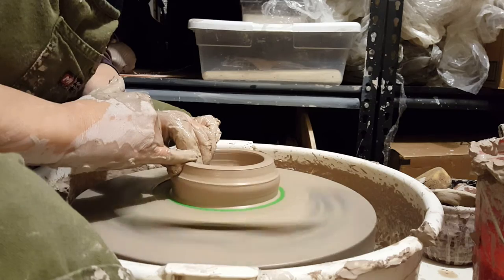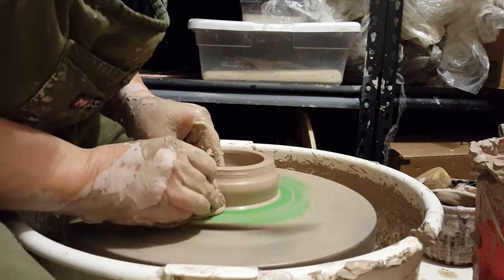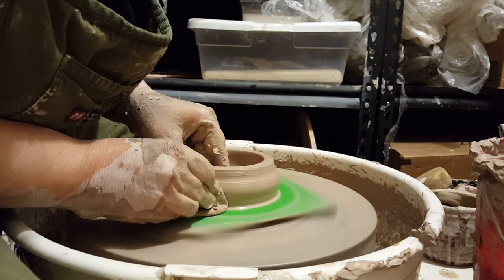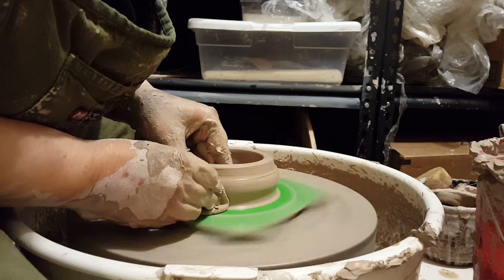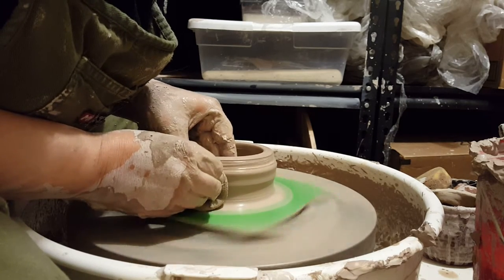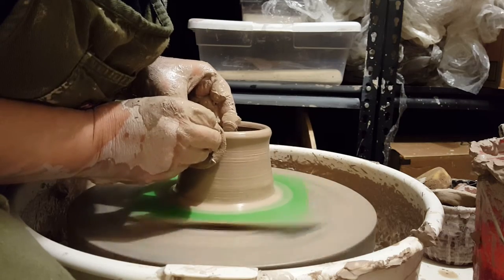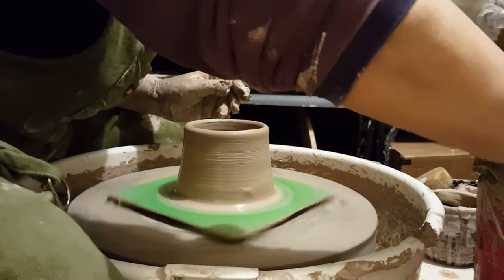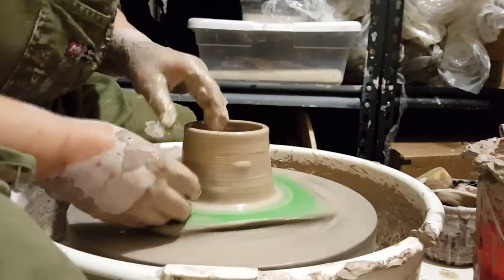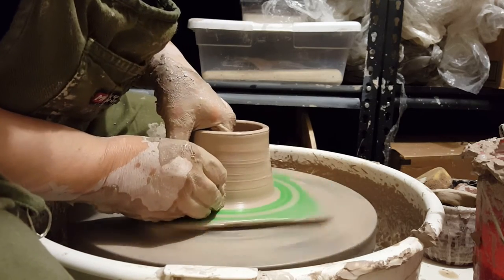Now we'll compress the rim a little bit. I like to keep the rim strong — we don't want it to get weak and wimpy. Holding my fingers down at the bottom, this one is doing the majority of the work and this one is a guide. I use a sponge because I like a bigger surface area. I'm pressing with that bottom finger until I get a ring of clay, with my inside hand also pressing against the outside hand. My outside hand tends to press a little bit harder, which is why the cylinder is going in at an angle rather than straight up — and that's actually fine for this particular shape.